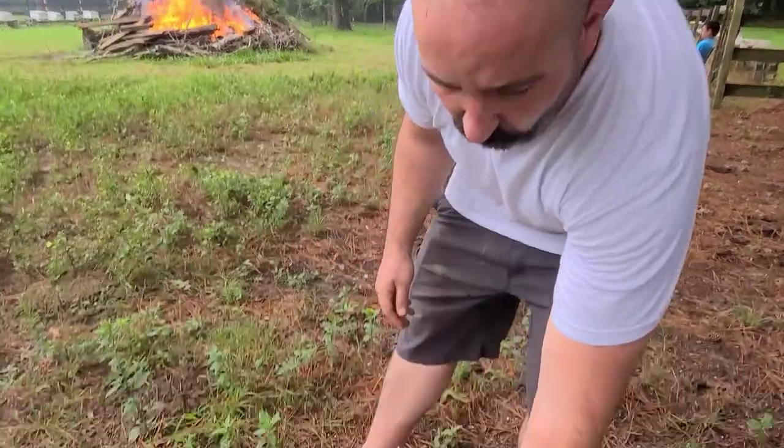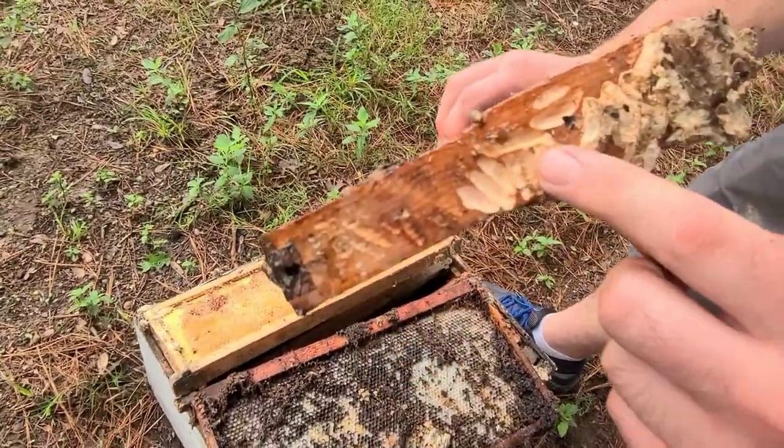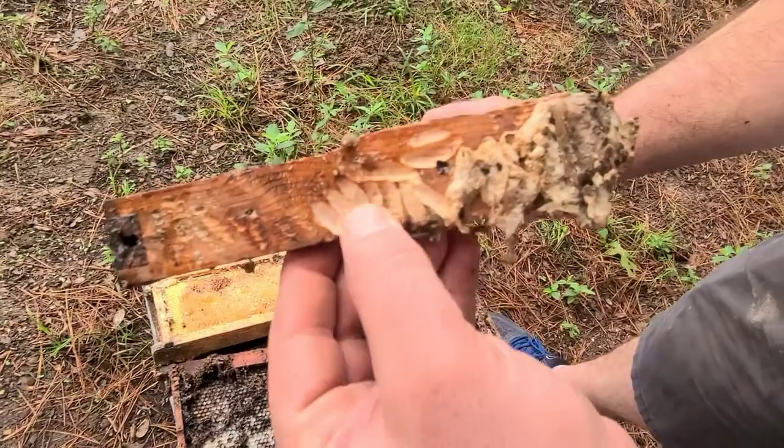This is Ted McFall from McFall Bee Yard. Right now we're in Texas and I just wanted to show you the kind of problem that wax moths are here. I live in the Pacific Northwest where there are wax moths, but it's not quite as big of an issue as it is down here. We're going to throw away this equipment and I wanted to show you the way that the frames are torn up by the wax moth cocoons.